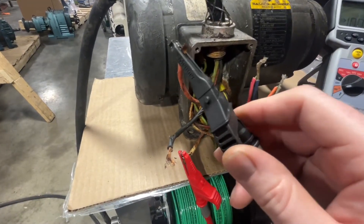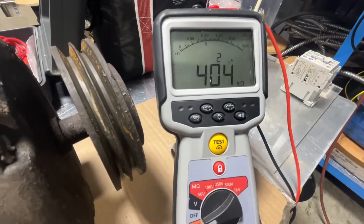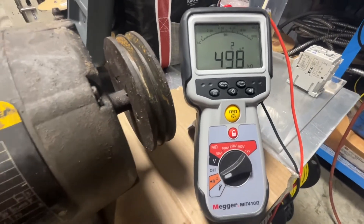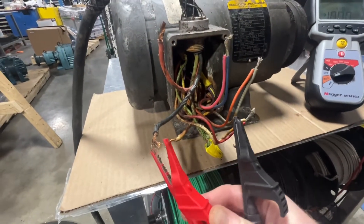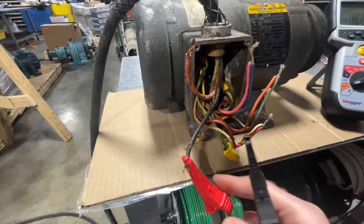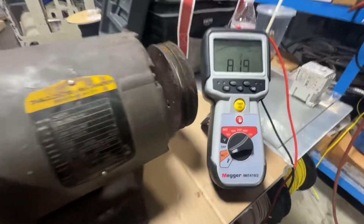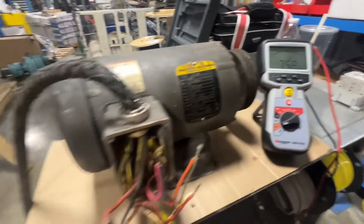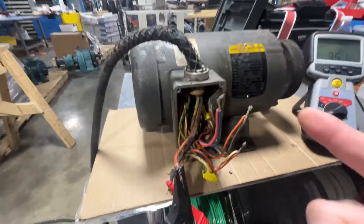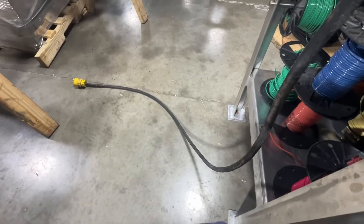As you can see, we're reading 603,500 ohms between the two power leads — the red and the black. The other: about 400,000 ohms. And the last reading between the two power leads — black and red — is similar. So this cord's insulation has seen better days. This cord is bad; it's on its way out for sure.